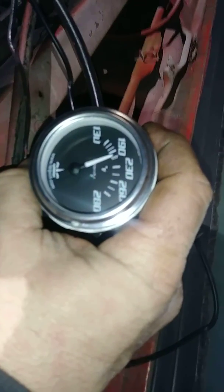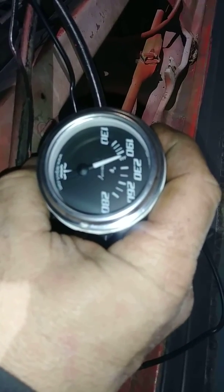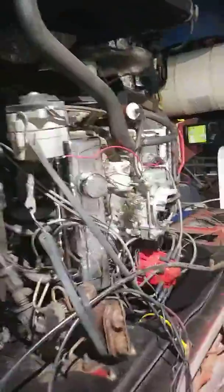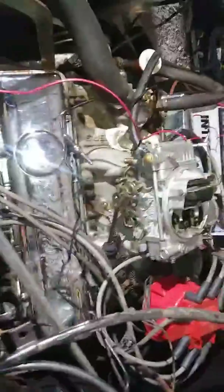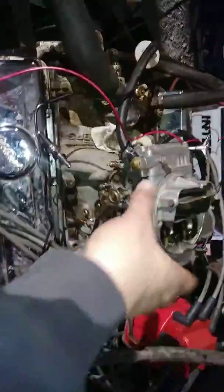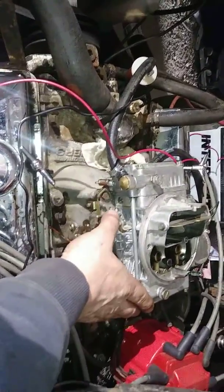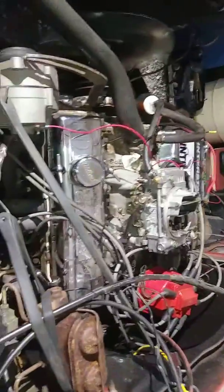195. For all you Holley guys, give me a clue why this baby's doing this. It's in good time.